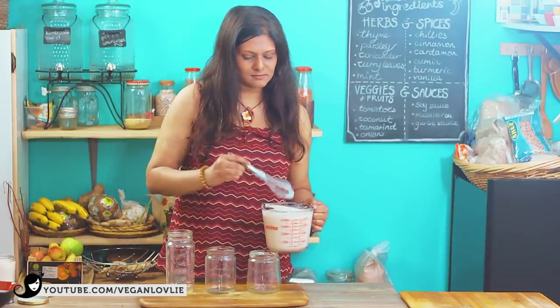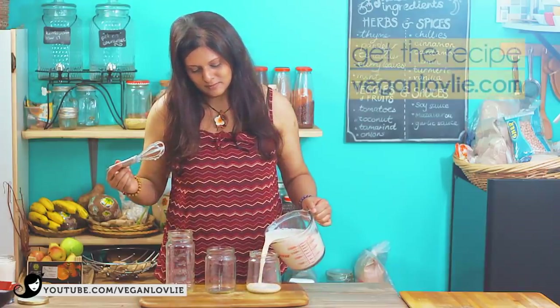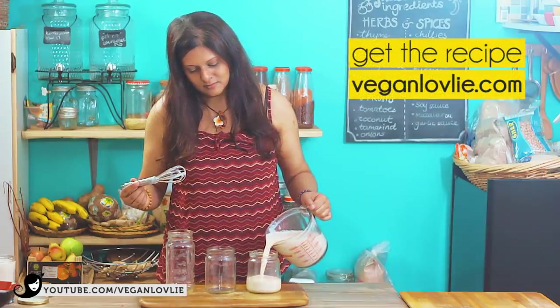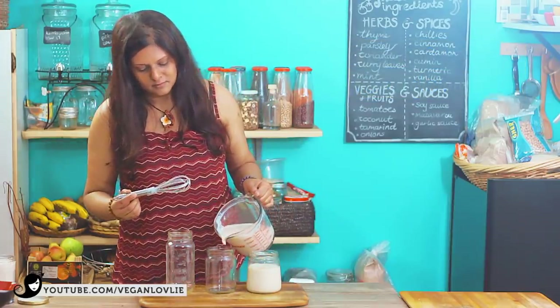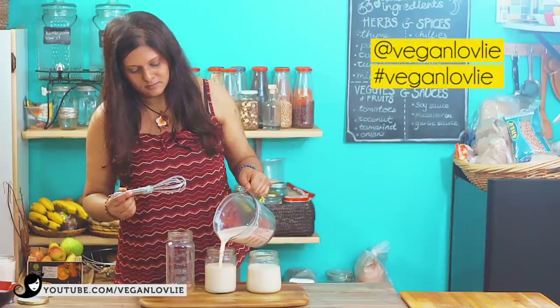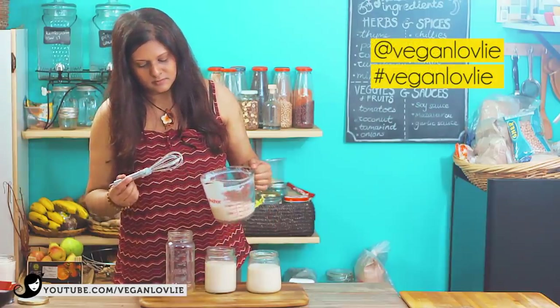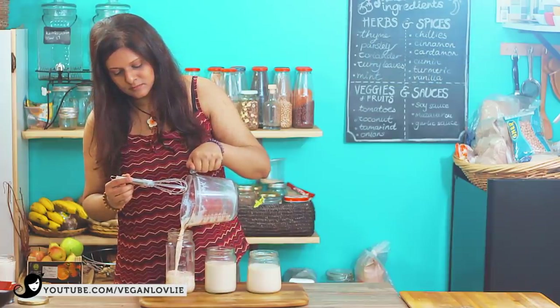I hope you'll enjoy making your own yogurt at home. As mentioned before, you can find the printable recipe on our website along with some additional tips. If you give this recipe a try, send us a picture and tag us on Instagram at veganlovely, hashtag veganlovely. If you've enjoyed this recipe, a thumbs up or a comment is always welcome.